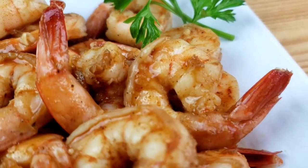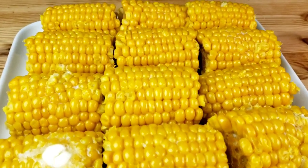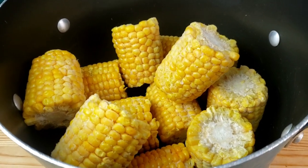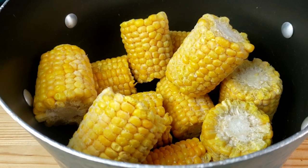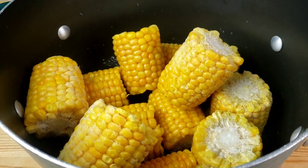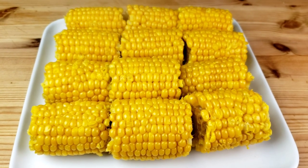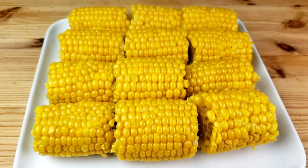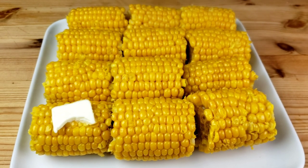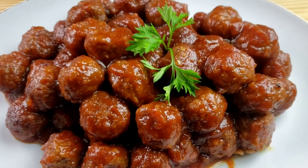The next recipe is boiled corn on the cob. Into a large saucepan, add frozen corn on the cob, fill with cold water, add salt, then bring to a boil and cook for five minutes. Drain the water, place the corn on a serving plate, and top with butter and black pepper. You can also drizzle with chipotle sauce, or dust with smoked paprika or chili powder.